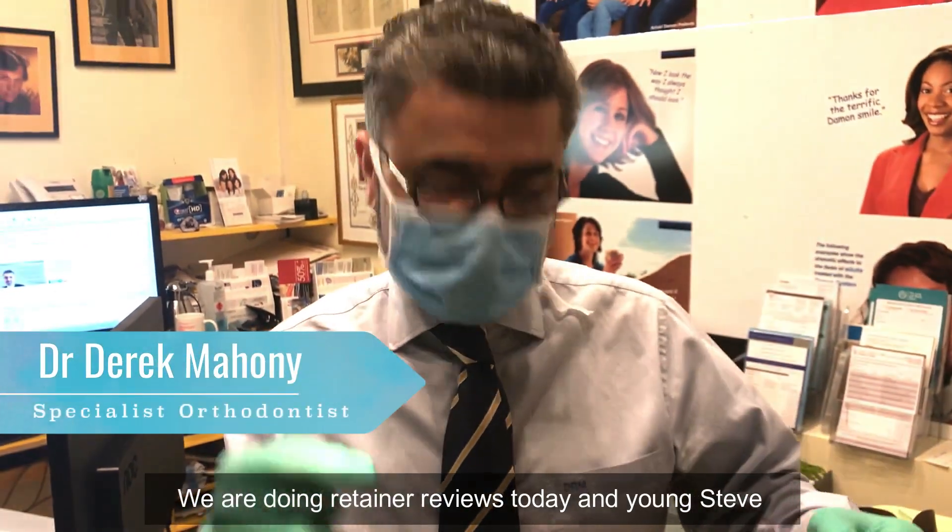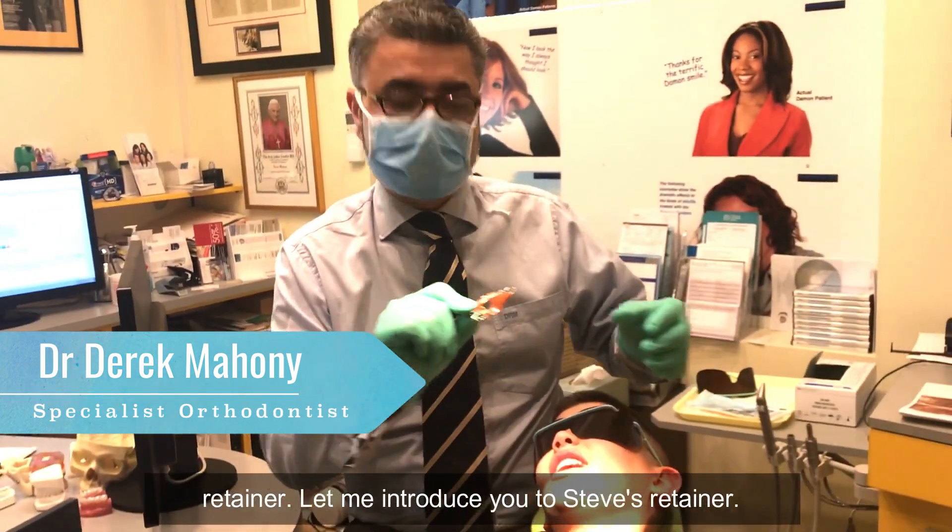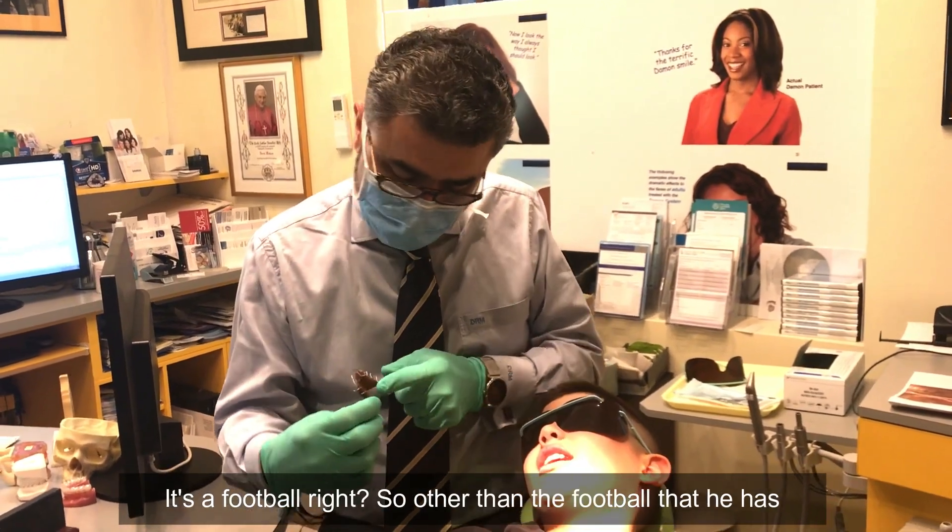We're doing retainer reviews today and young Steve has shown up. Steve's done a great job with his retainer. Let me introduce you to Steve's retainer — it's a football.